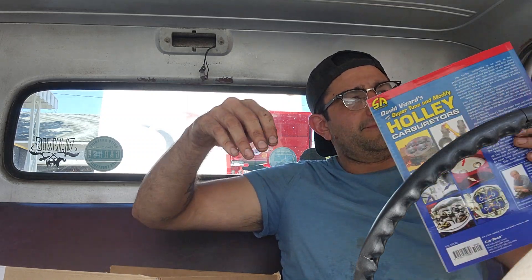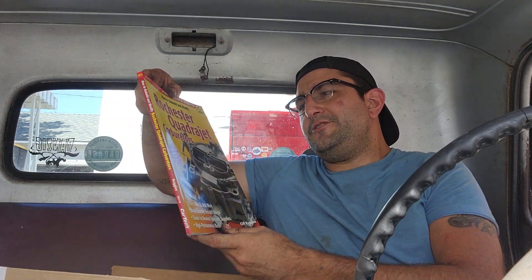Pretty relevant. Really, really helpful. Also, David Vizard's How to Super Tune and Modify Holley Carburetors. And last but not least, How to Rebuild Rochester QuadraJet Carburetors.